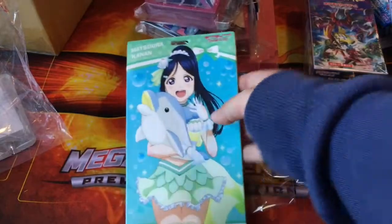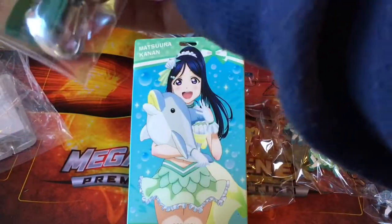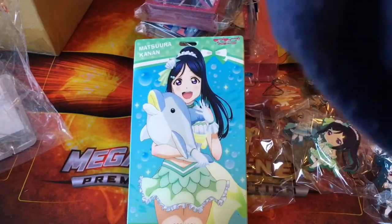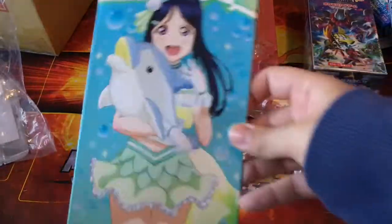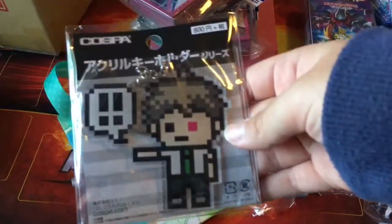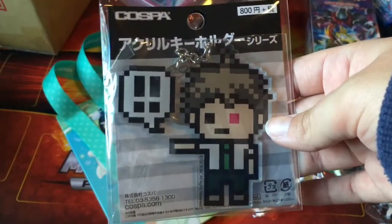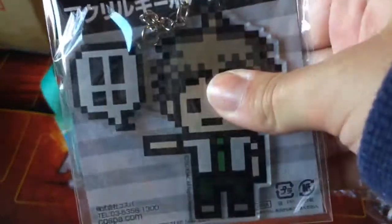Next we have a Kanan item — it's the Kanan keychain, and we also get a lanyard of her as well, which is the main reason I bought this set. But that is a really big pass case — like, come on. Whatever, I'll use it for something.